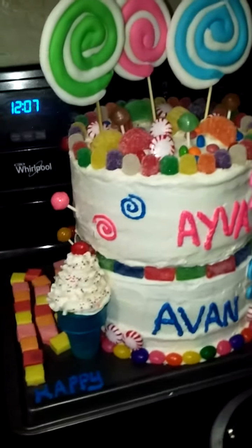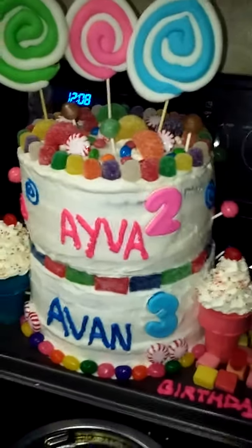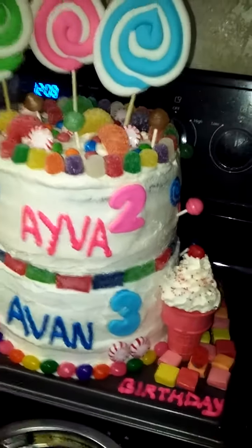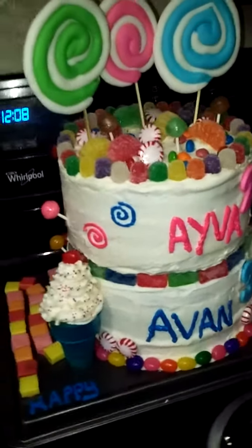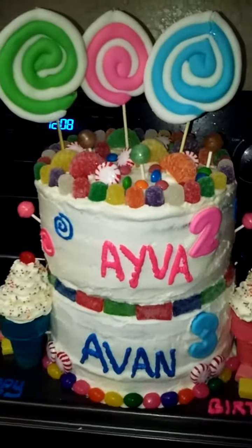I'm going to show you all the cake that I made for my boyfriend's niece and nephew. They're having a Candyland party, so I made a Candyland cake. The top layer is strawberry and the bottom layer is chocolate.